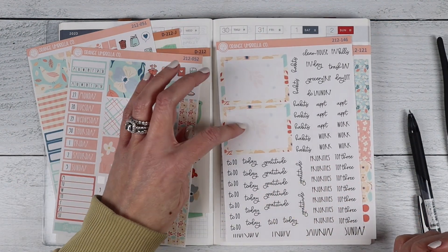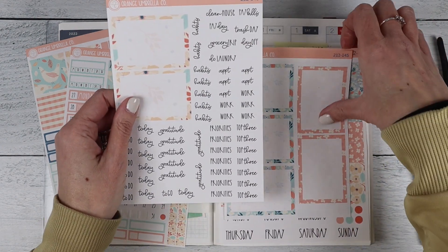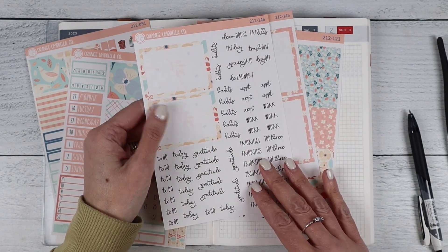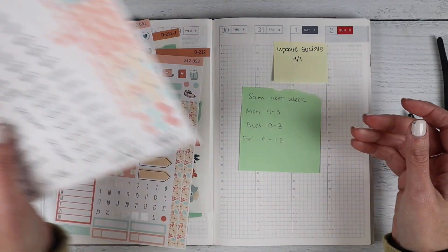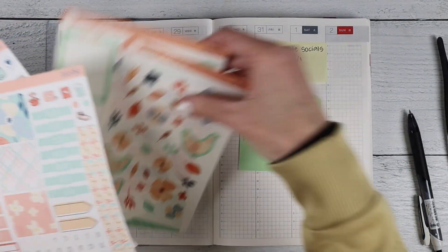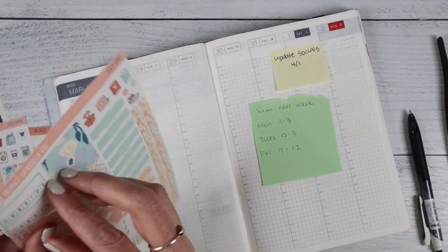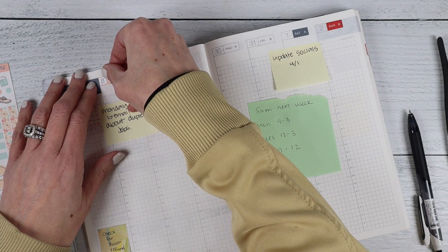These bottom boxes are great for adding an extra little something. I thought maybe next week I'll do a little gratitude box or a highlight and a lowlight, or whatever. I'm not going to be using all of these stickers but I can incorporate some of them. I think I'm actually going to break this down into two videos this week so I can show you guys how those work.